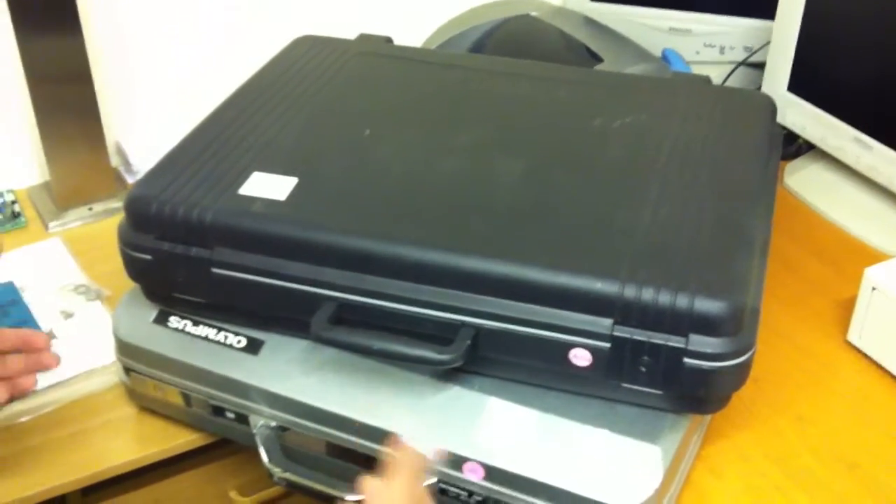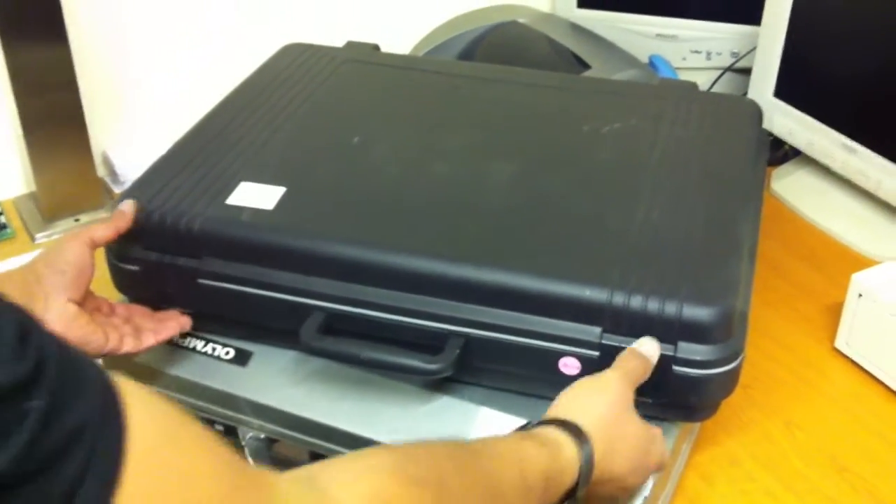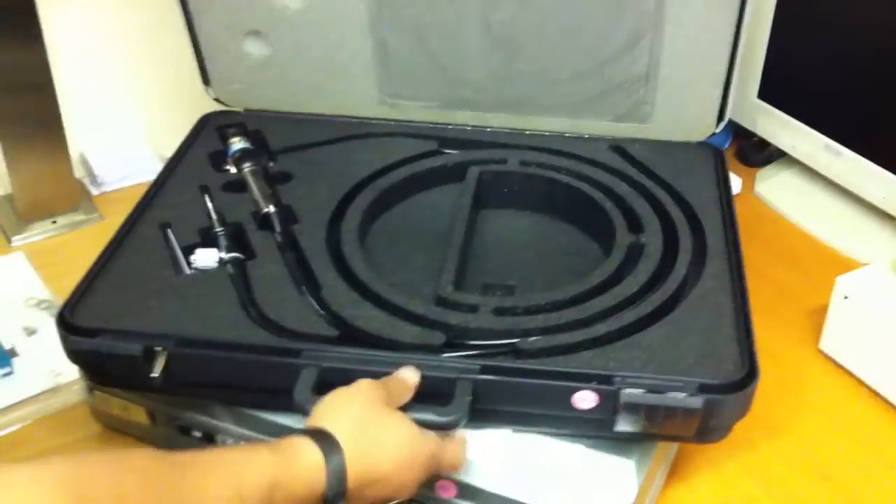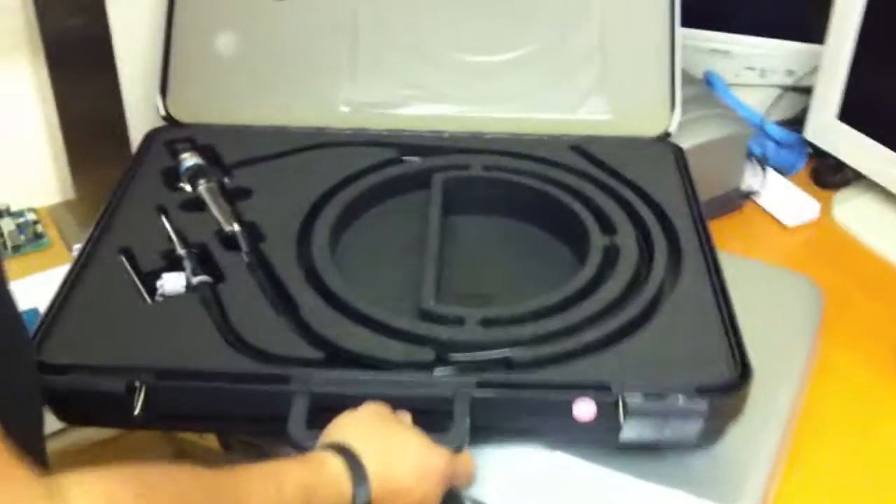As I was saying earlier, a lot of the endoscopes are in cases like this. This is for the Fujinon system I showed you earlier on. Completing a case, to give you an idea what they look like.